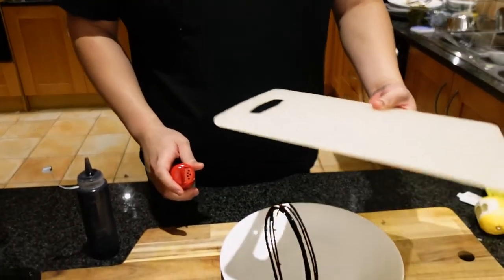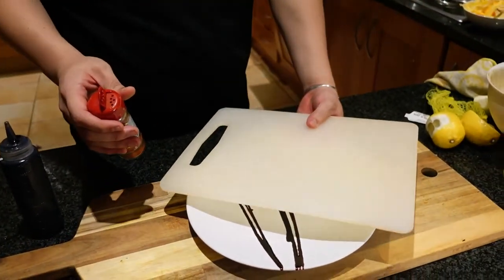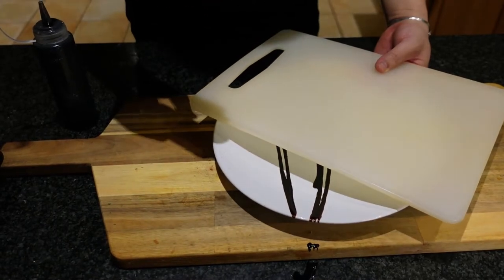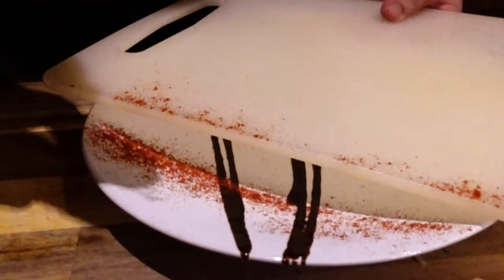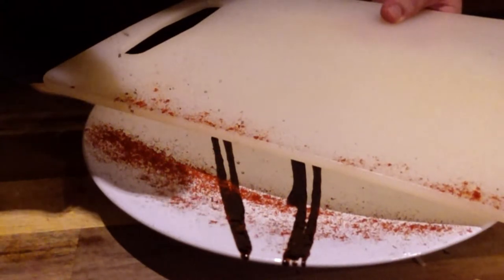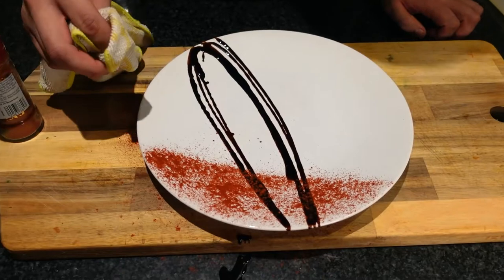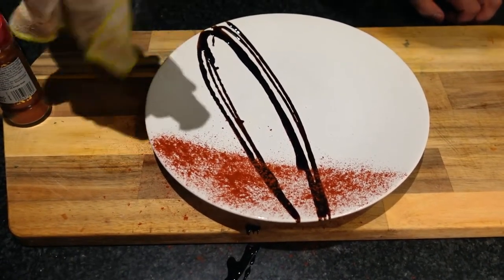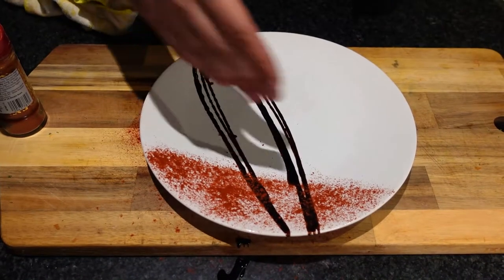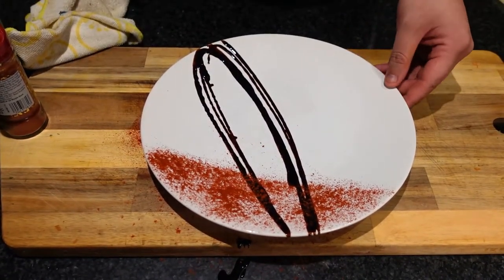A final finishing touch that looks really nice is going in with our paprika at an angle and sprinkling it on top. Just take a cutting board or a piece of paper towel, hold it steady at the angle you want, and sprinkle as if you're sprinkling over the whole plate. If you have a few little imperfections, that's no problem — just use a paper towel to clean them up. There we have our straight line, super nice and aesthetic.